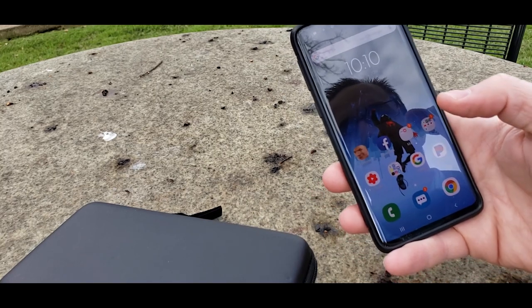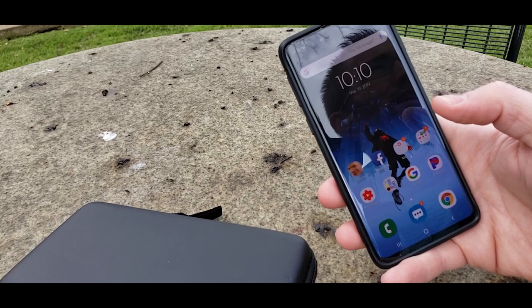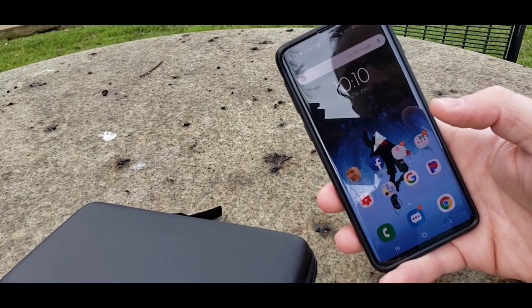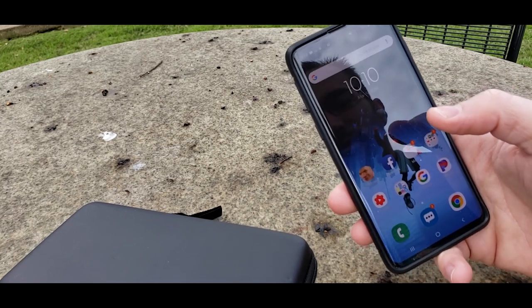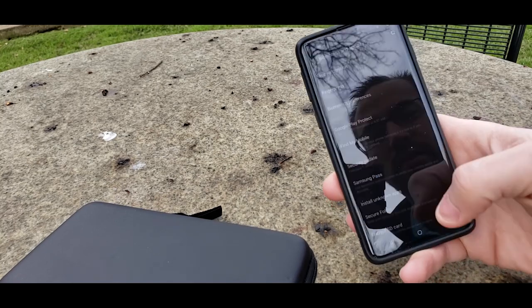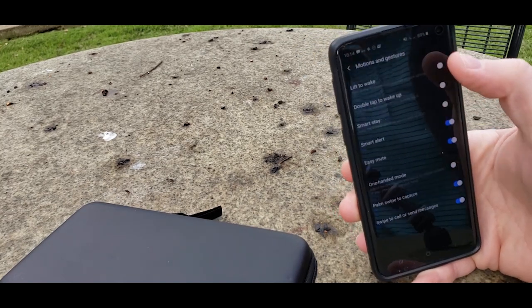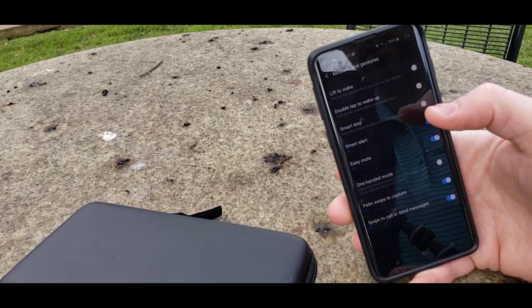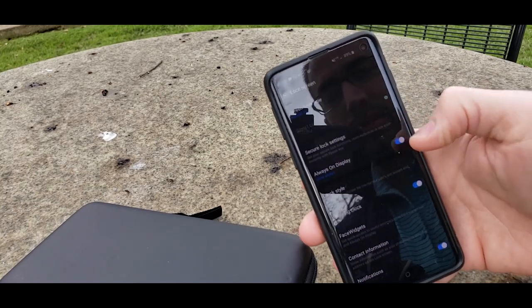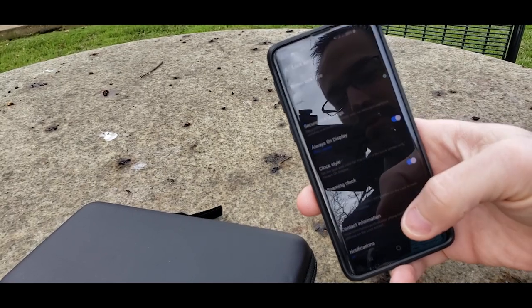That combination — the initial fingerprint plus the angled one — seemed to have fixed my issue. I still occasionally get the 'press again' or 'press harder' prompt but not nearly as much. I think maybe I just didn't know how to use it, and it may have been that restoring my data caused problems. Let me show you a couple more things I did. I went into Settings, then Advanced Features, then Motions and Gestures, and I turned off lift-to-wake and double-tap-to-wake. One reason I did this is because I already have the always-on display on all the time — you can search for 'always-on display' and set it to always show.